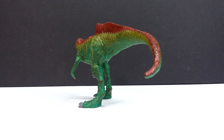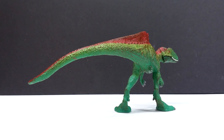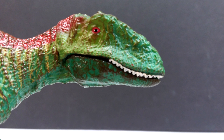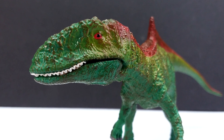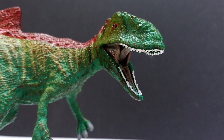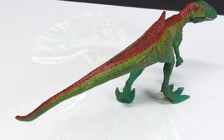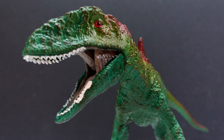Beyond the legs, the figure has a pretty decent sculpt and pose, better-looking teeth than Schleich usually delivers, a nicely articulated jaw, and okay paint apps. I like the almost jungle-like coloration, but I'm not super sold on the dry brushing — a lot of it looks sloppy, more like paint mishaps than enhancements to the sculpt detail. Still, it's better in hand than expected, even if it's not the greatest Concavenator out there.